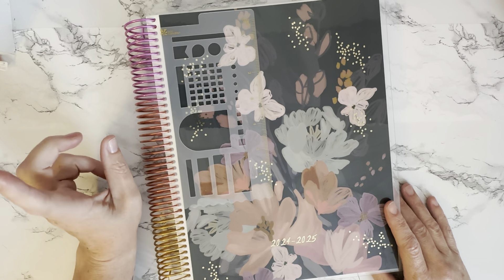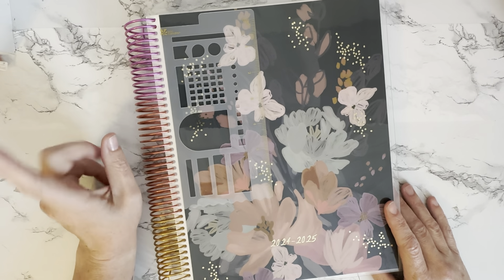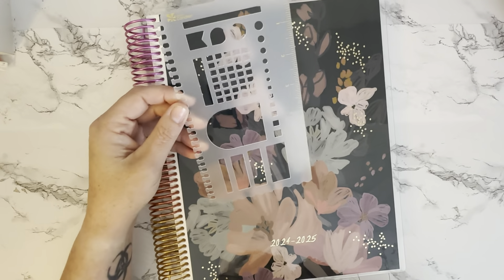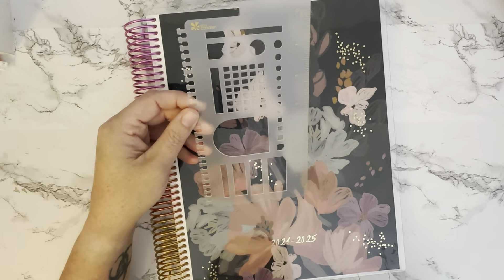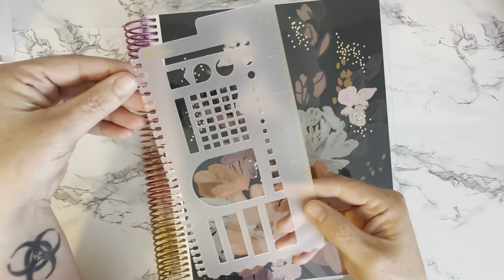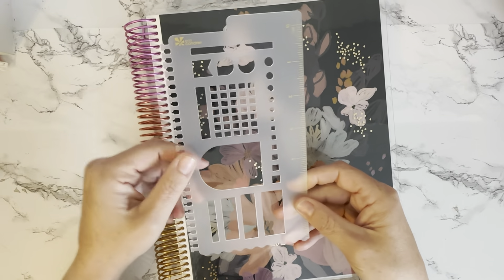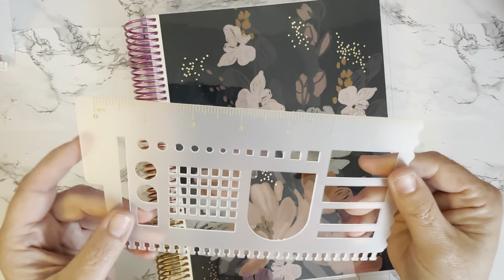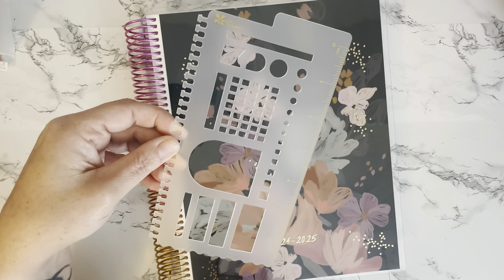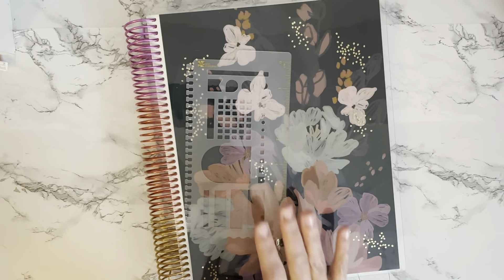The sunset coil is — I believe — a ten dollar upcharge, so check the site for that as launch day happens. The ruler is different this year. I have one from previous years here — I love these rulers, I have a ton of them — but they've upgraded the ruler to a stencil. It's got some amazing things you can use; it still has the measurements on there, a habit tracker or mini calendar, some boxes, other shapes, and checkboxes.